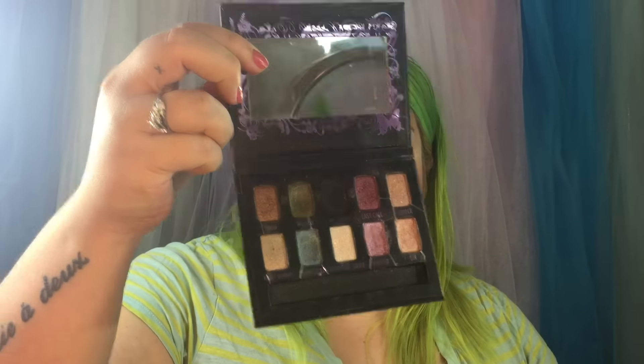The first palette I ever got from Urban Decay — or really the first purchase my mom ever made from Urban Decay — is the Ammo palette. They recently re-released this with the new eyeshadow formula, but this is the old formula. The eyeshadows in it are Smog, Mildew, Oil Slick, Last Call, Chopper, Maui Wowi, Shattered, Polyester Bride, Grifter, and Sin. This is a well-loved palette for sure.